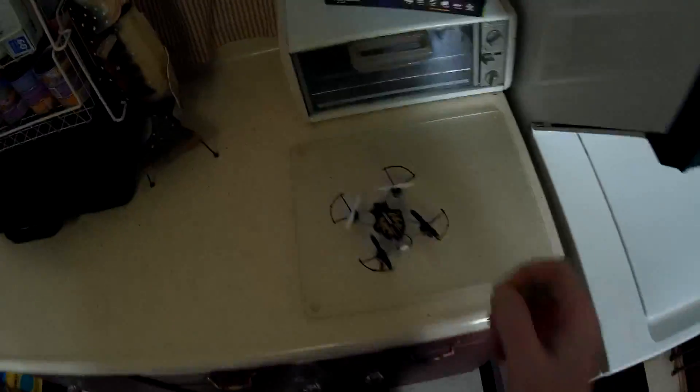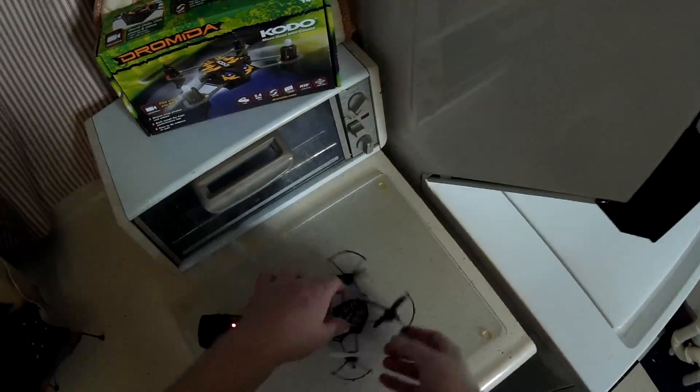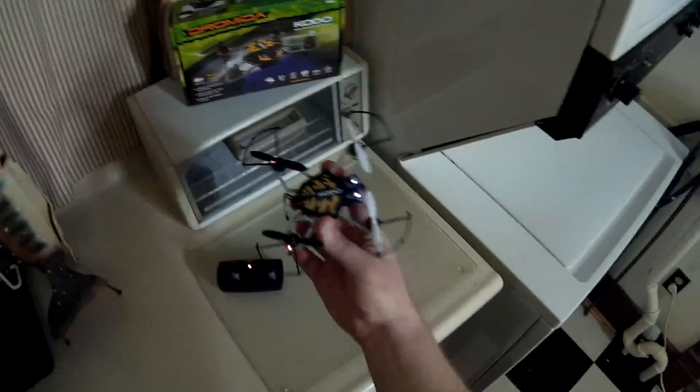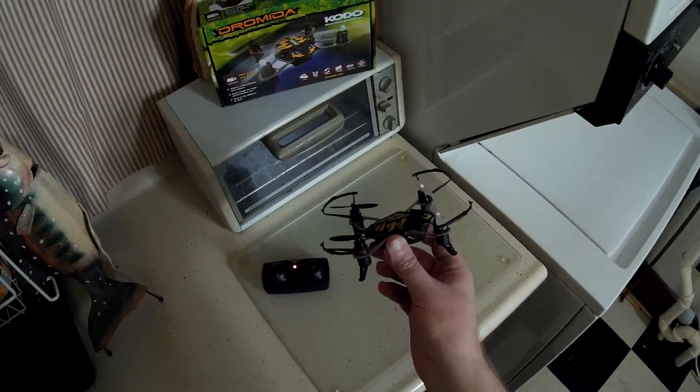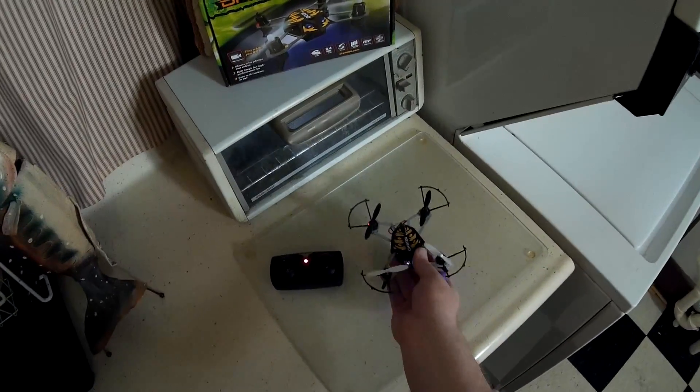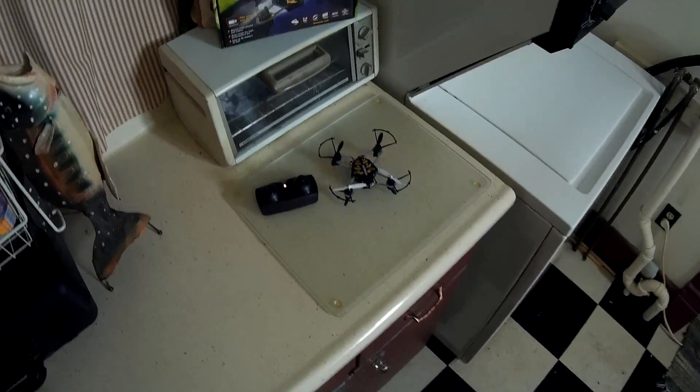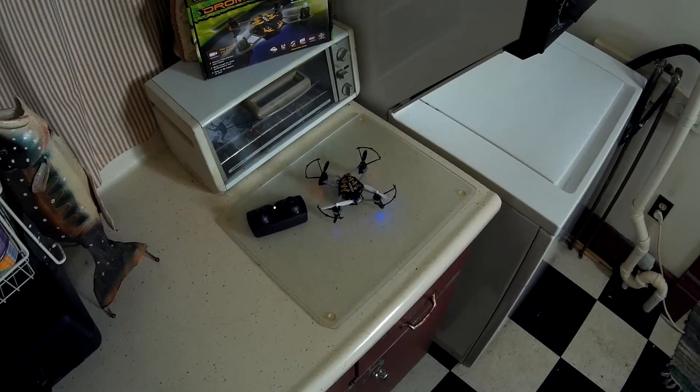Alright, turning the lights back on. Well, that's the Dromida Kodo. I don't know why it was giving me trim issues — normally it doesn't do that; it's typically been a very nice stable flyer for me. I'm actually quite a big fan of it. Check the video description for the purchase link, and thank you for watching — I'll see you next time.